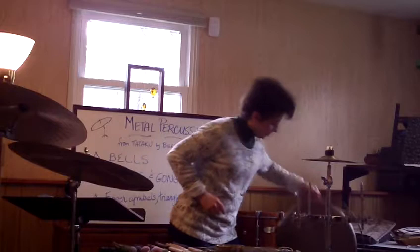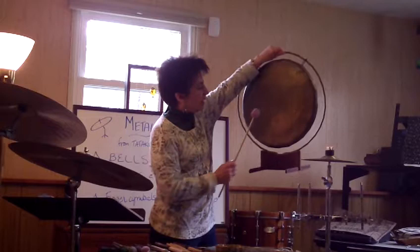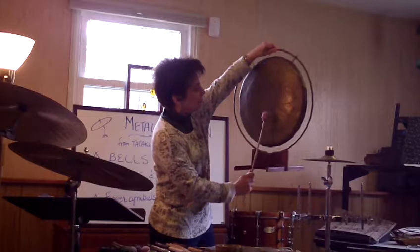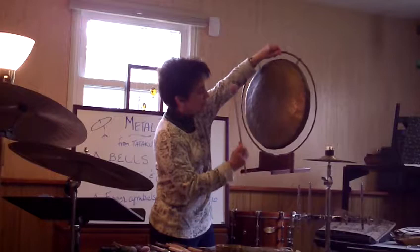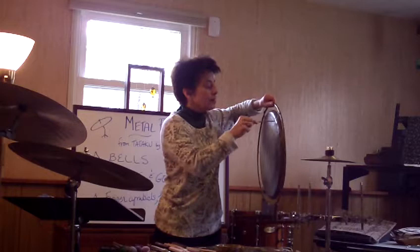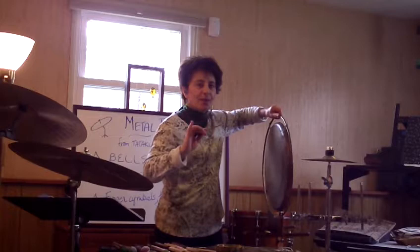Here is a gong I have. I'm going to use kind of a medium yarn mallet, and I'm going to play it in several places so you can hear how the sound changes depending on where I strike it. One thing you can do with one of these gongs is make special effects. If you take a triangle beater and slide it on the edge, you can get a sound effect for a scary film or something like that.